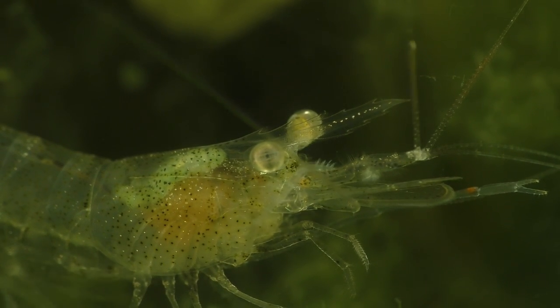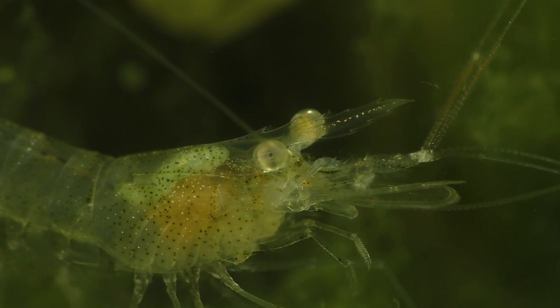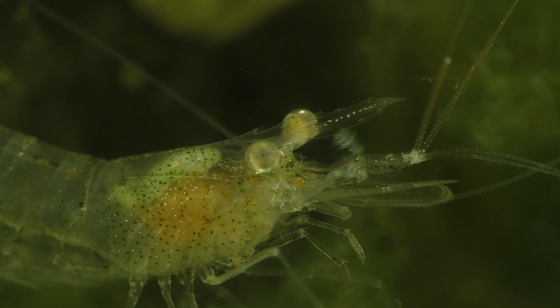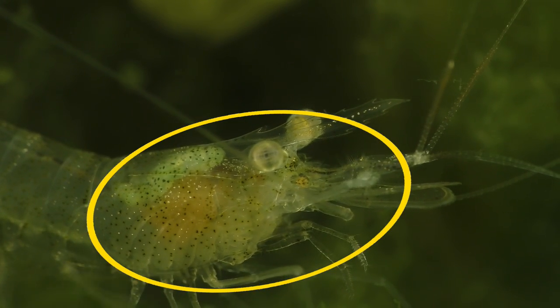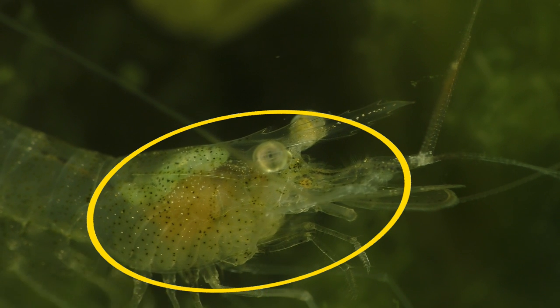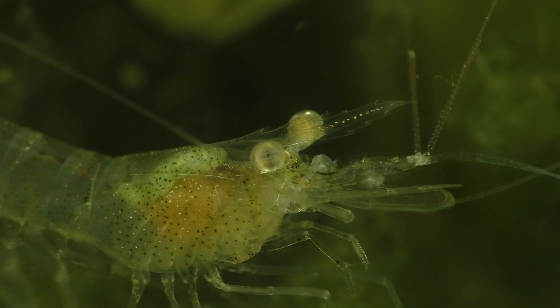Ghost shrimp are sometimes referred to as glass shrimp due to their transparent shell, which makes it possible to see most of their internal organs. This part of the shell is known as the cephalothorax. The shrimp's legs are attached to the cephalothorax and it also holds and protects the majority of the shrimp's internal organs.